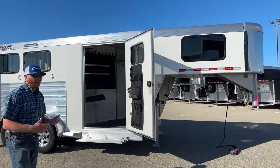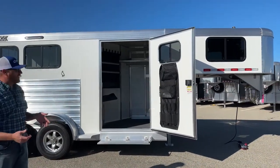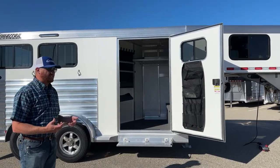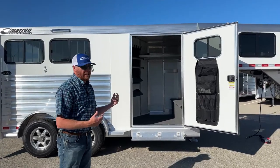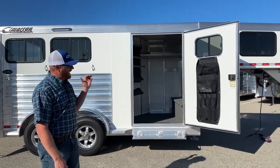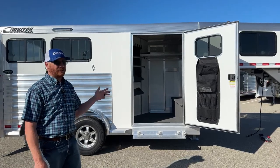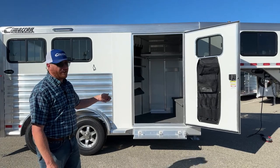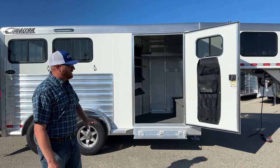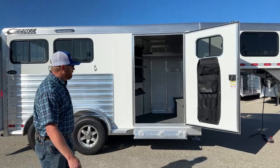We'll get the exact weight when we enter everything in the system with the MSO, but we estimate this trailer at around 4,000 pounds empty. So in today's market with new half-ton pickups, this is easily a trailer you can pull. You throw two head of horses on here, throw on your tack and anything else, and you're definitely within the range of where these new half-tons are rated.